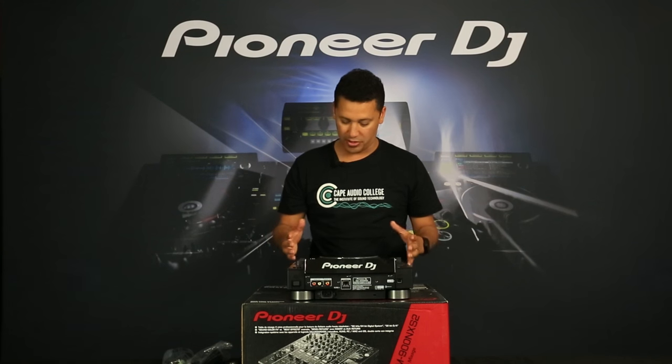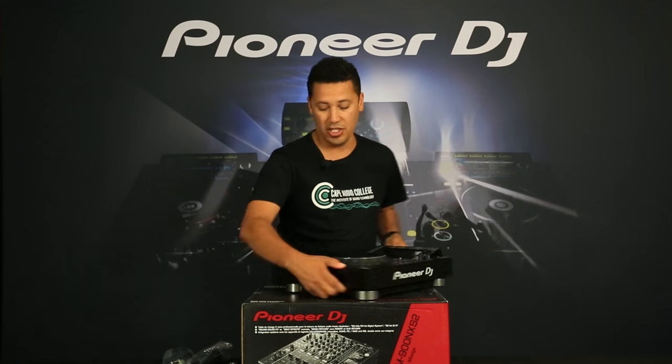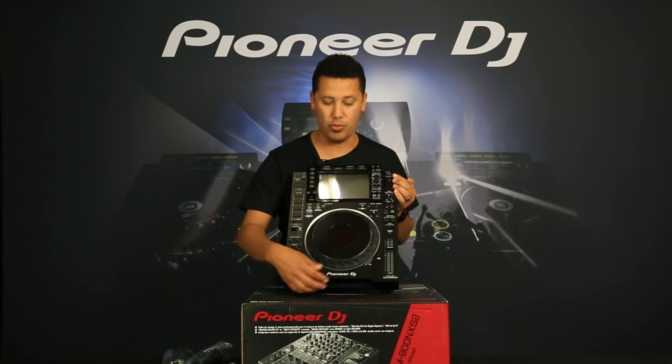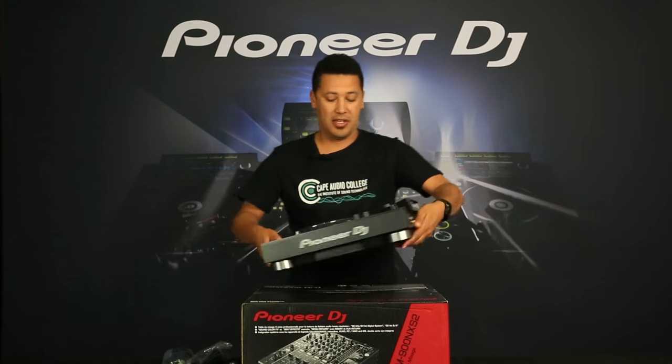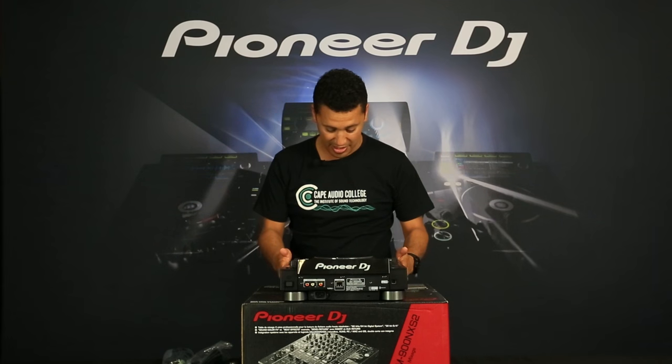Another noticeable difference that's really screaming at you is the inclusion of the brand new Pioneer DJ logo — where before it just said Pioneer. They've rebranded, and man this thing is definitely beautiful.